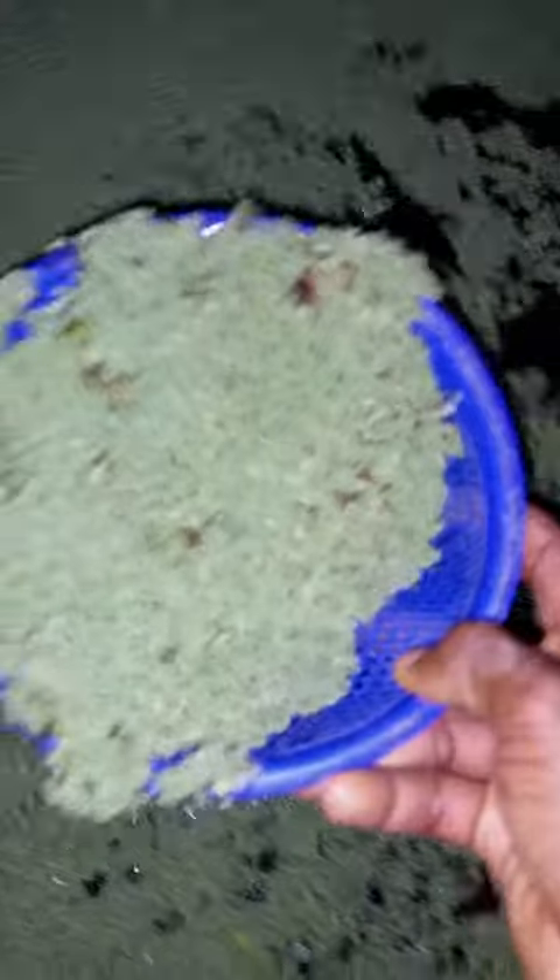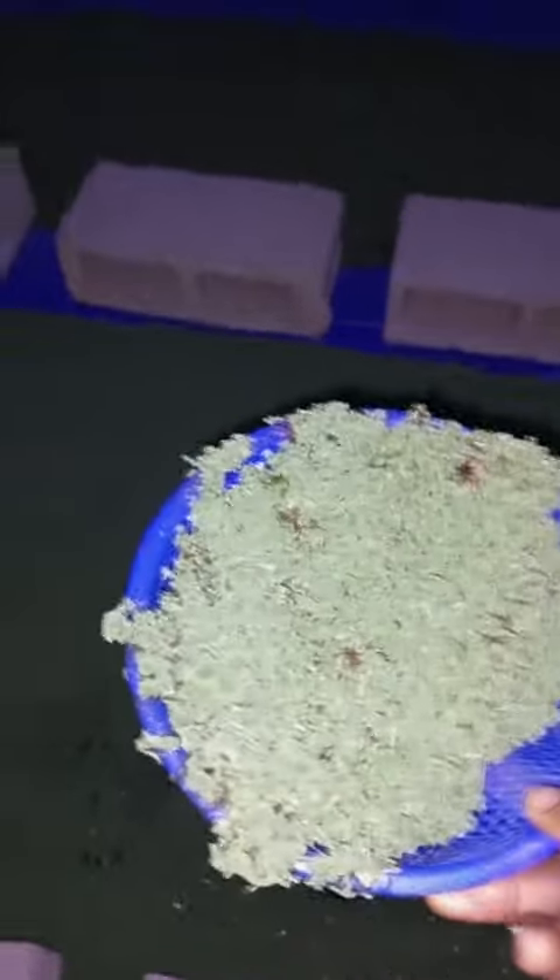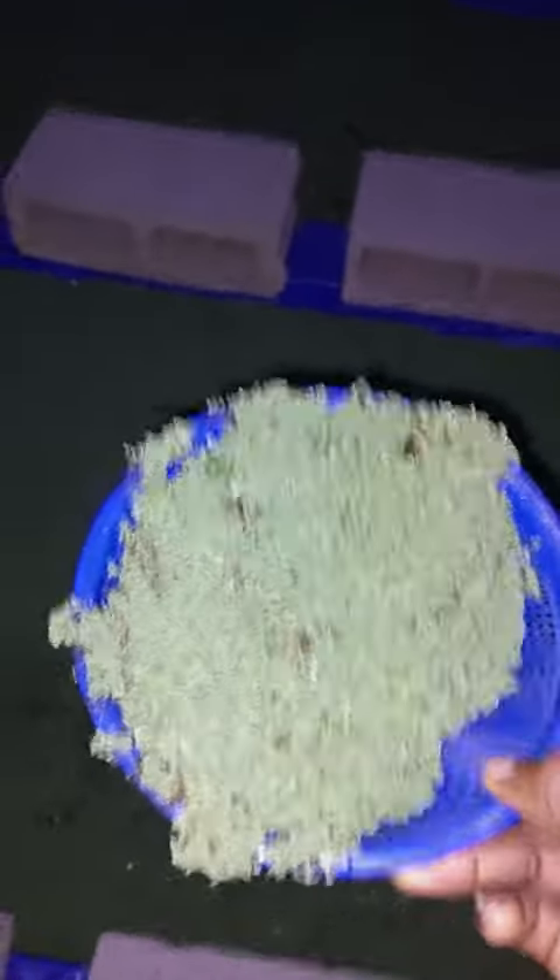There's a lot of azola in this pond and the pond is about two weeks old. I'll be harvesting most of the azola here and only keeping about a basket's worth so that it will re-multiply again. All right, let me get started.